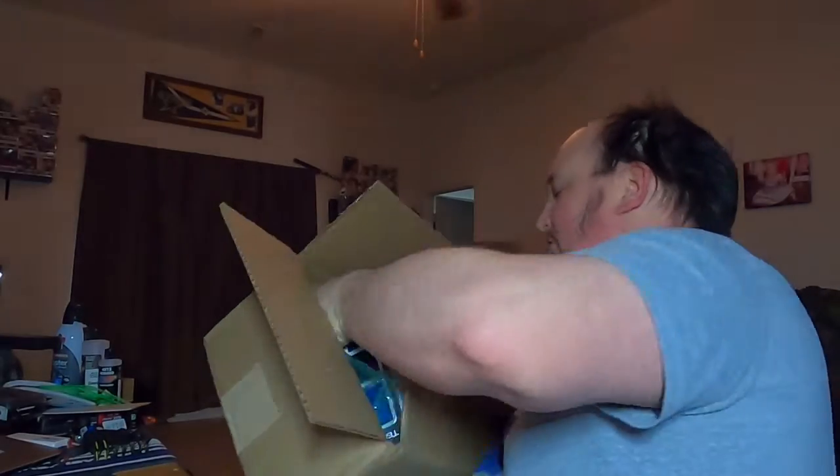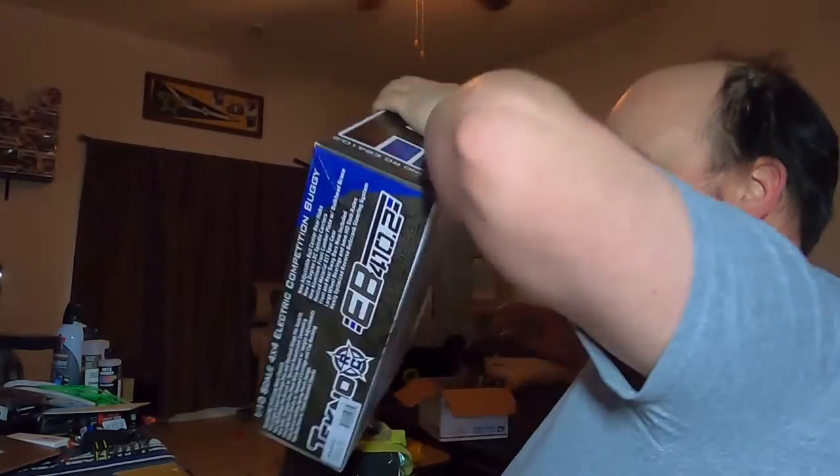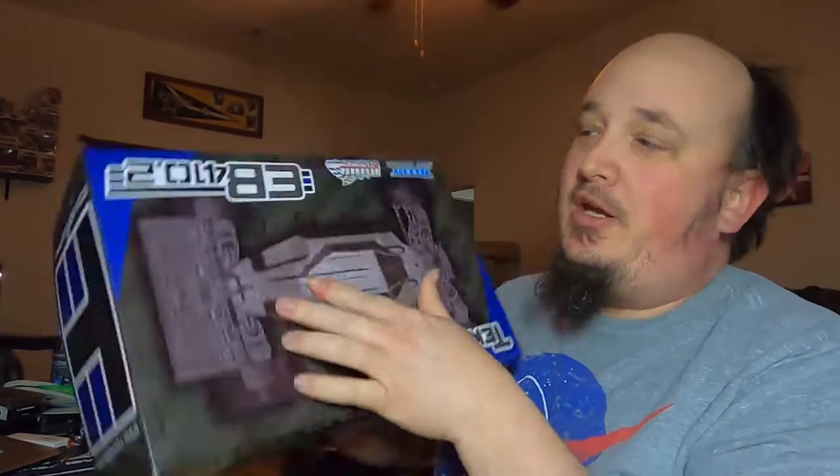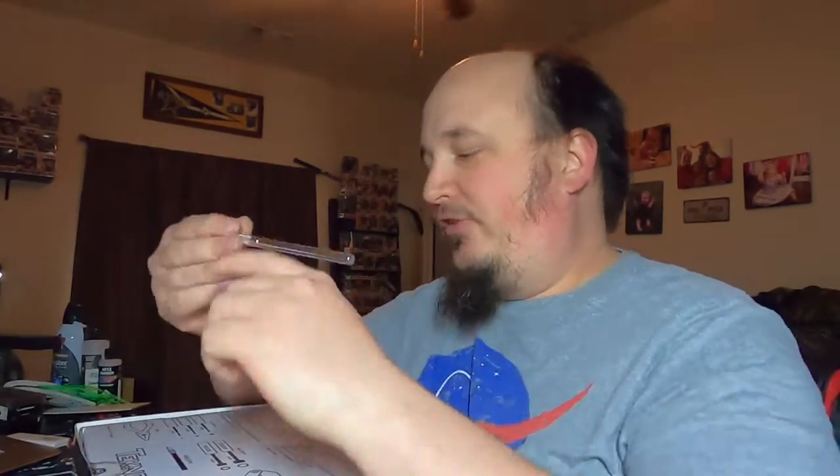Knuthead got a baby buggy — got an EB-48 or an EB-410.2. Going to try to restart the four-wheel drive stock class. We're going to be running at 13.5. The ESC and motor are on the way; I probably won't get those until next week and I'm not going to do an unboxing video on those. But got a baby buggy — excited.